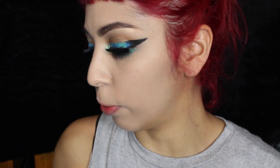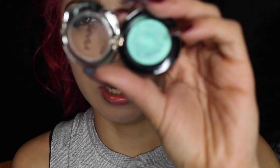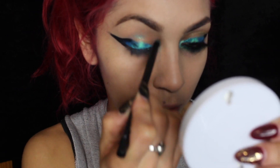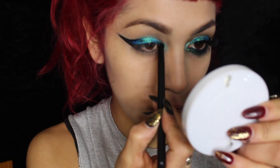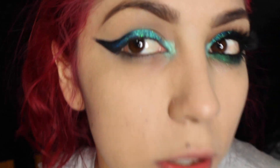Now that the eyeliner is nice and ready, we are going to apply a little bit of this mermaid eyeshadow from NYX in the inner corner right here. Oh, are you seeing this? It's crazy.